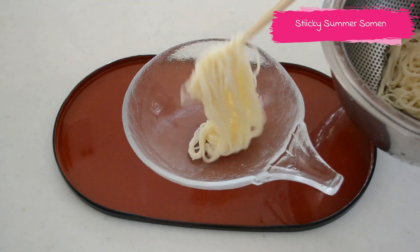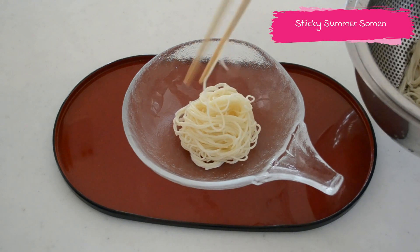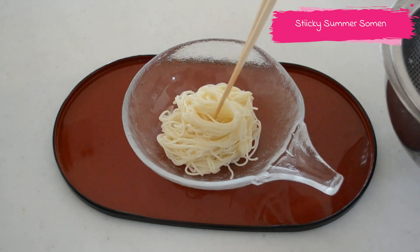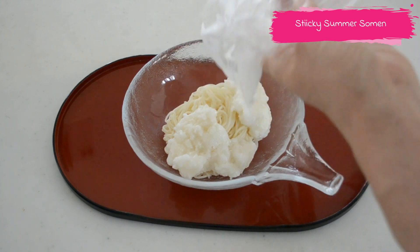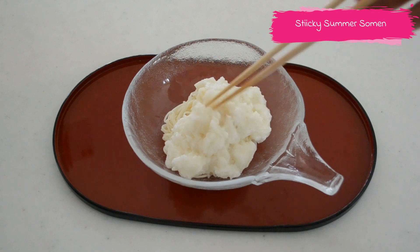Transfer the noodles into a bowl and top with naga imo paste and okra. If you cannot find naga imo at your local grocery store, you can replace it with another vegetable like cucumbers, lettuce, or tomatoes — anything you want.